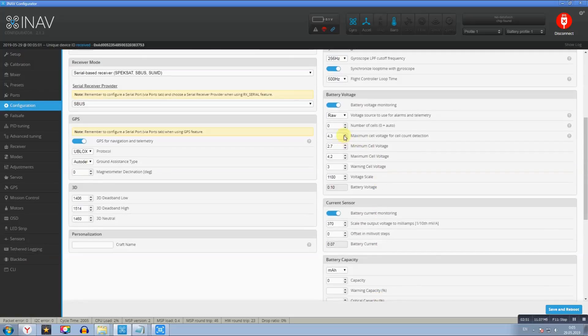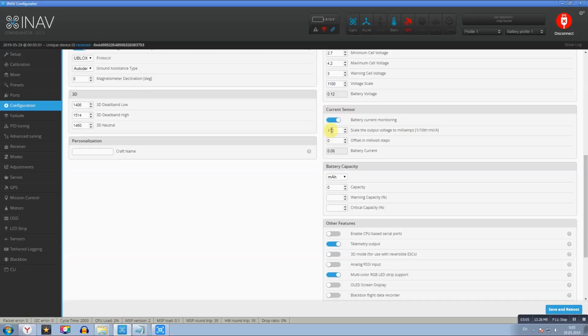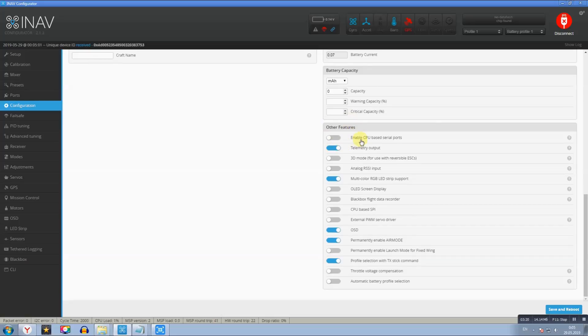Первый порог срабатывания сигнала — напряжение 3 В. Если используете литий-ионные сборки, ставьте всё как у меня. Current Sensor: значение Scale the Output Voltage — выставил 370 мА. В следующем видео покажу, как калибровать датчик тока — это значение выбрал после калибровки. Ниже: телеметрия Multicolor, OSD, AirMode и Profile Selection.